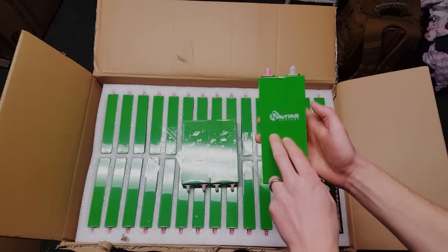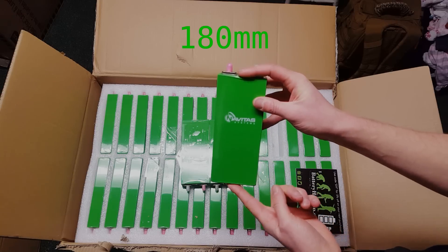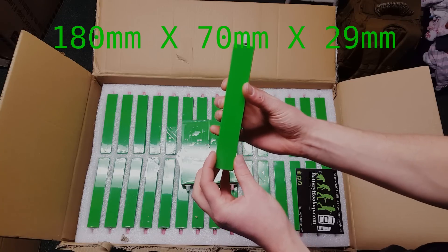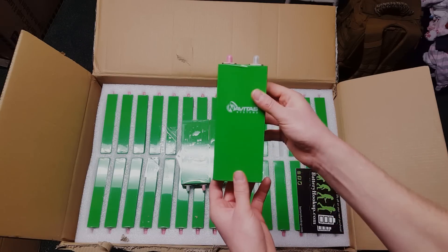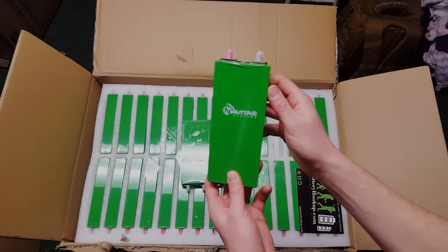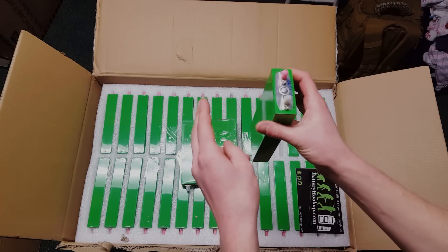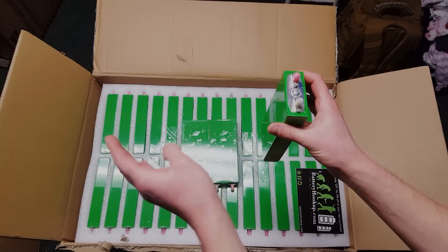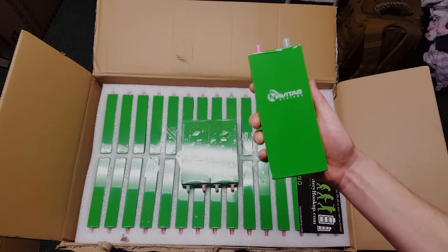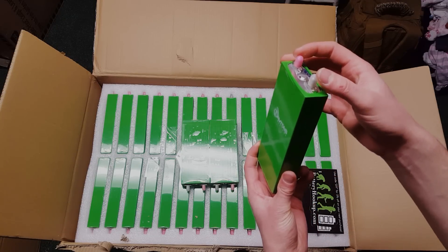Let's get into a little bit more of the specifics about these. As far as dimensions go, they are seven and one eighth inch tall, two and three quarters of an inch wide, and one and one eighth of an inch thick. These can be paralleled together — they're 25 amp hours a piece. Say you wanted to build a 12 volt, 100 amp hour battery: you could parallel four of these together and then series connect four parallel strings together for a 4S4P configuration. The size of only 25 amp hours at first seems like a hindrance, but it actually makes it more flexible because you can parallel these together to increase the capacity.